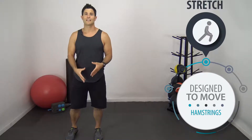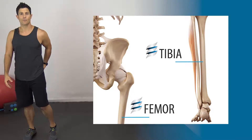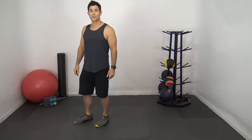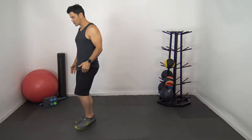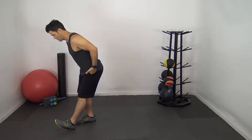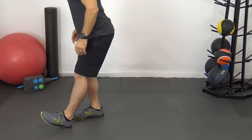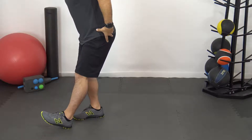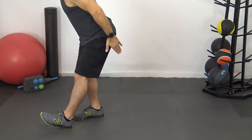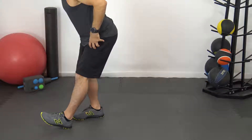Recall that the hamstring attaches at the lower portion of your leg — your tibia — all the way up to the tuberosity of your pelvis. So to lengthen it, we want to pull those two segments away from each other. To get an effective stretch, extend your leg out in front of you, bracing your weight into your heel, and tip your hips back behind you. Notice that my knee is extended, my foot is flexed up — dorsiflexed — and then I'm going to hinge deep until I feel a little bit of a tug on my hamstring, either at the hip or down by the knee. You don't want to go so far that you feel any pain at all.